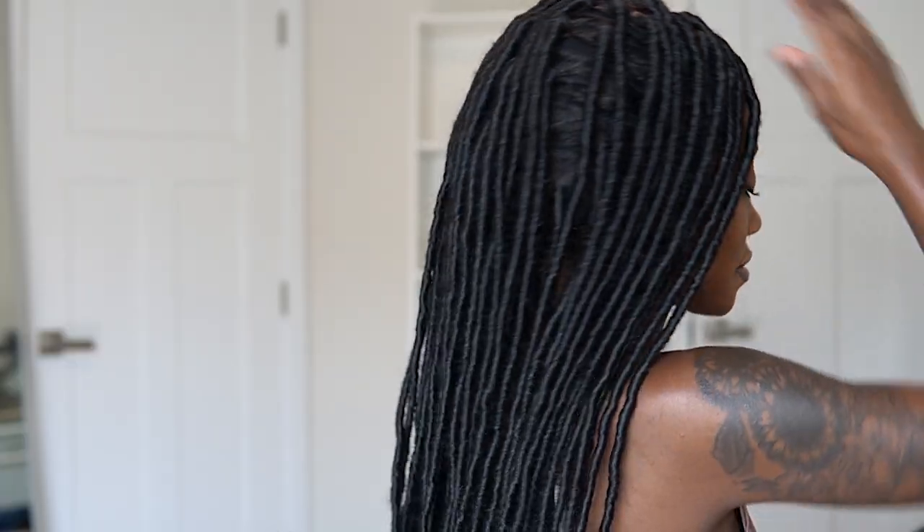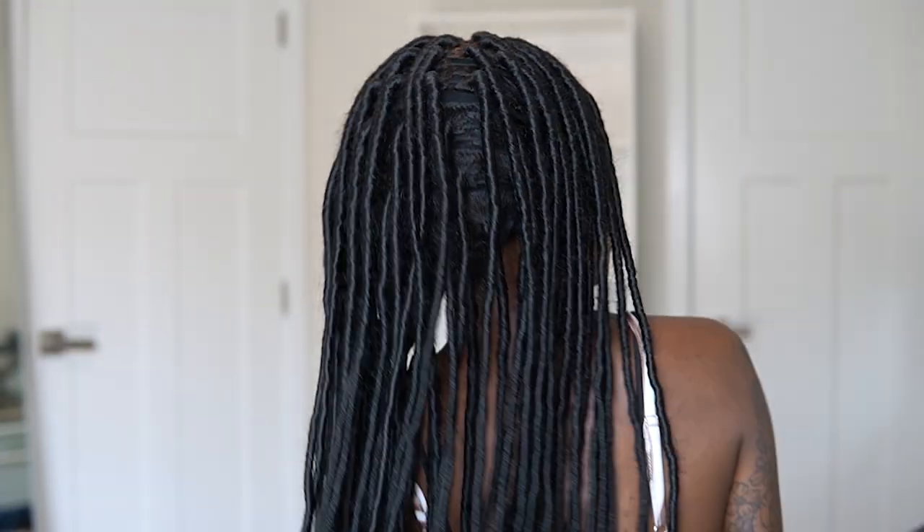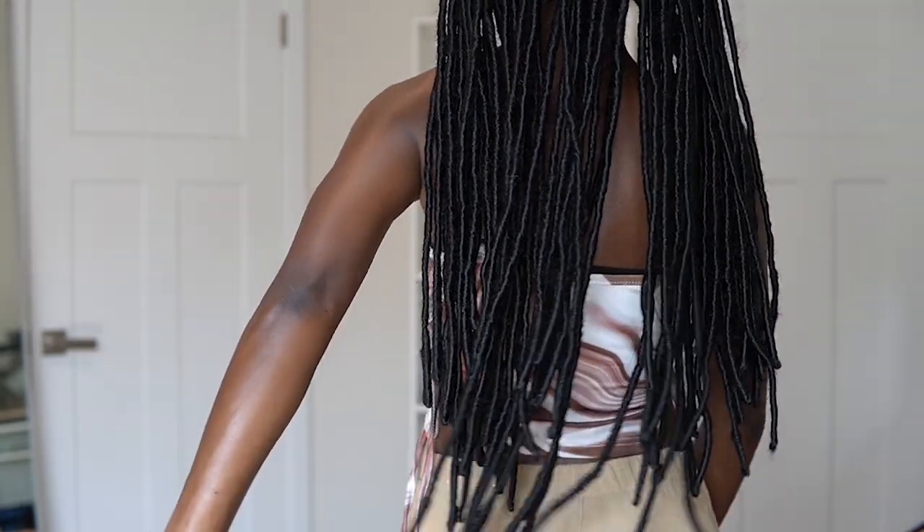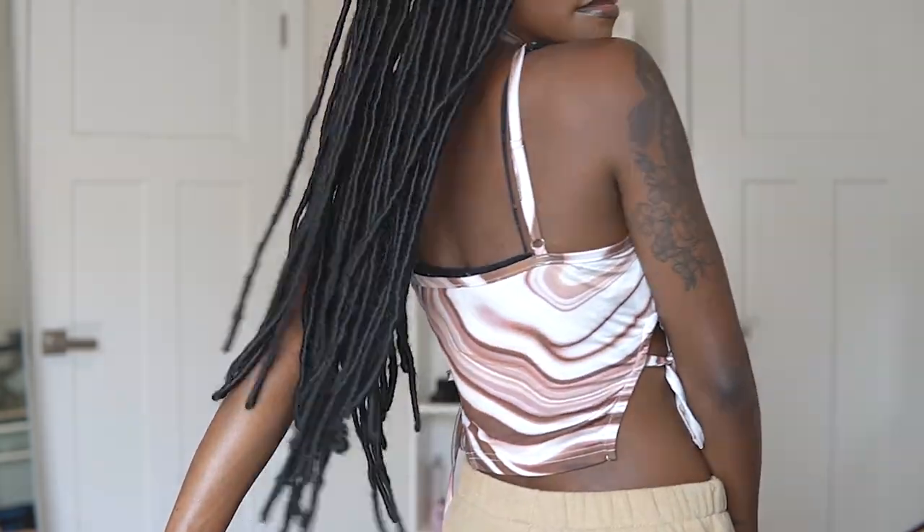I'm not the biggest fan of the back because it's kind of sparse. When I have my locks I like everything to be full — I don't like gaps, and there were a lot of gaps in the back. It's literally like ten locks in the back, which I'm not a fan of. But otherwise I love this unit. I'm going to show you a couple of different styles — I'm taking a section in the front and putting it into a ponytail.